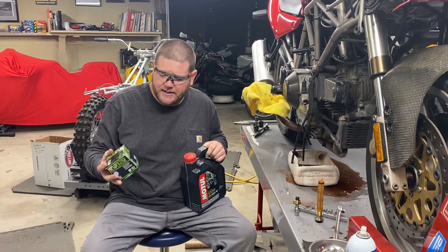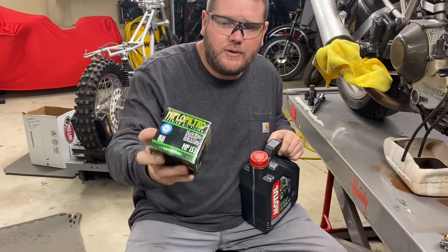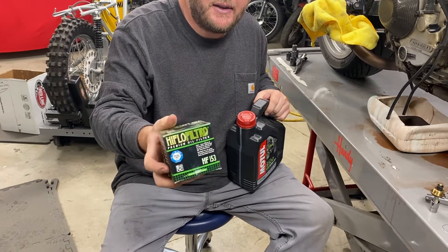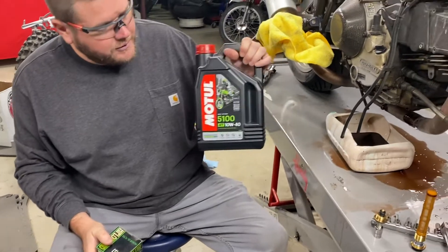They all pretty much take the same oil filter, which is part number 153. You can buy a high-flow Filtoro oil filter, which is pretty common on these, or a K&N, which I like because they have a 17mm nut on the end. They're both good oil filters, and you can buy these on EMPPowerSports.com, as well as Motul Oil.